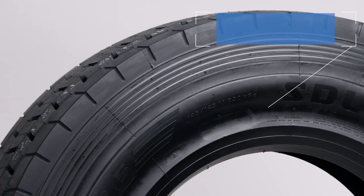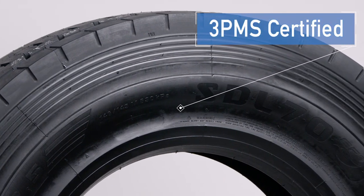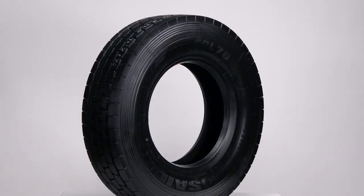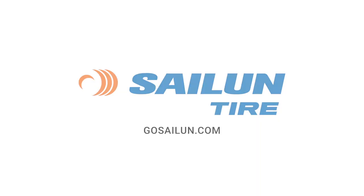Plus, the SDL70 EFT is 3 Peak Mountain Snowflakes certified for severe winter service. It's also SmartWay verified and covered by our Salen Tire 8-Year 3-Retread Warranty, so you can buy and drive with confidence. Learn more at GoSalen.com.